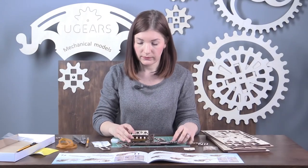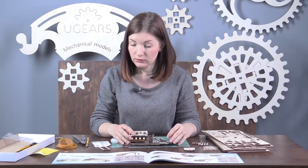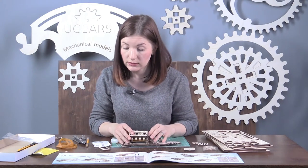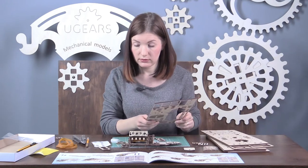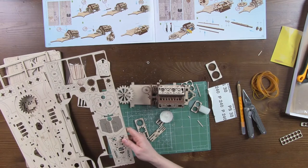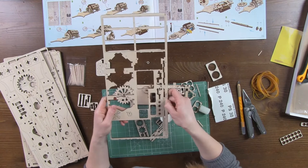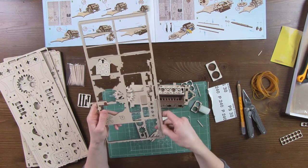Let's assemble the body. Next we have to assemble the drive shaft. This includes parts number 31 and number 32, which can be found on board number 1, as well as four washers number 33.